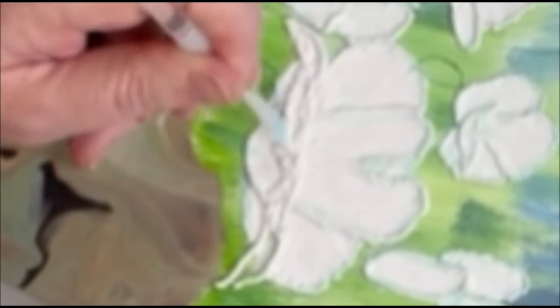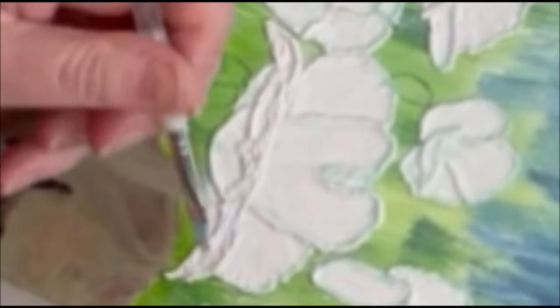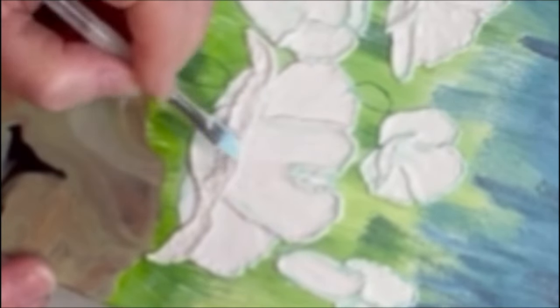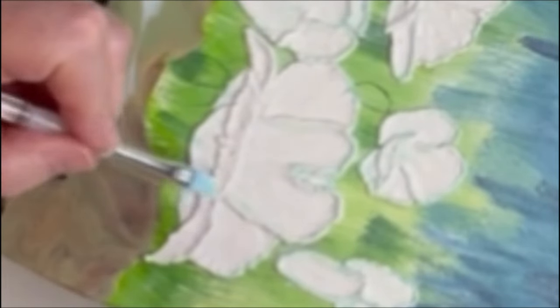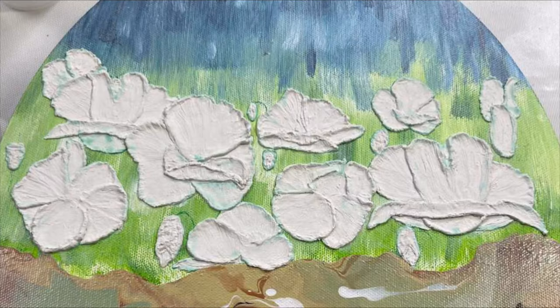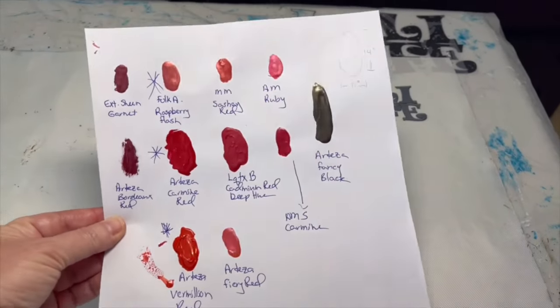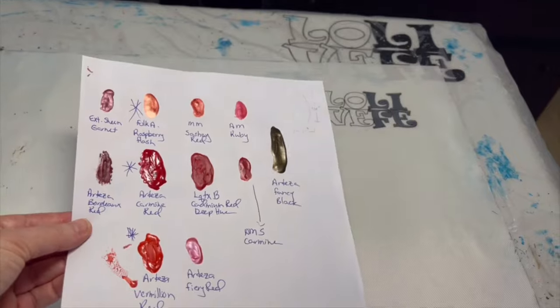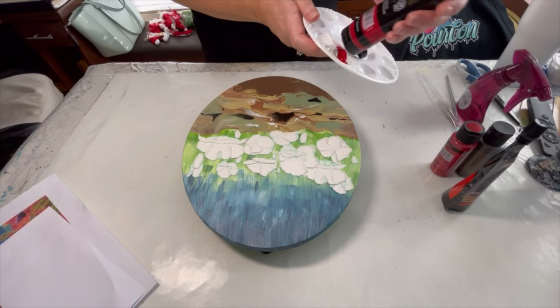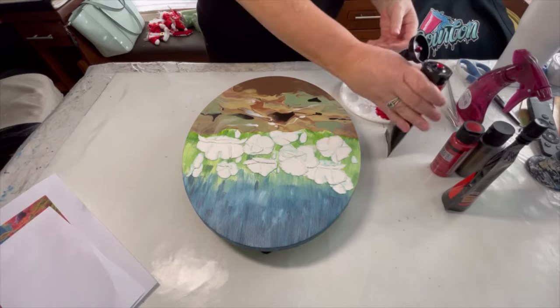I've slowed this portion down so you can see where I have the bead of filler down, and then I use a wet brush, brushing off one side, to pull some of that filler down to fill in the petals. Here's my piece as it stands — my poppies are formed and dried. Now I need to decide what red I'm going to use. I ended up using Folk Art Raspberry Flash, Arteza Carmine Red, and Arteza Vermillion Red. I'll put some on the palette to start coloring in my poppies.